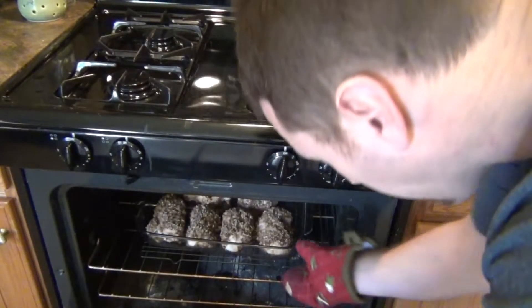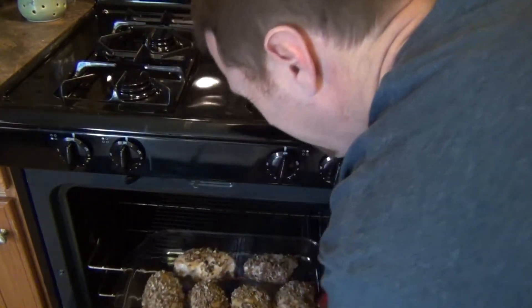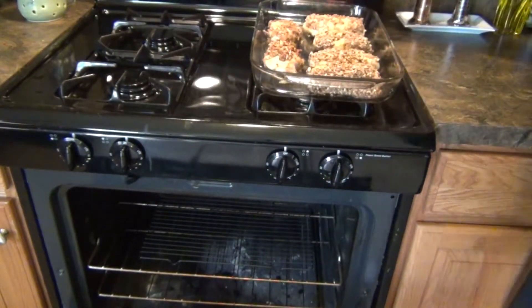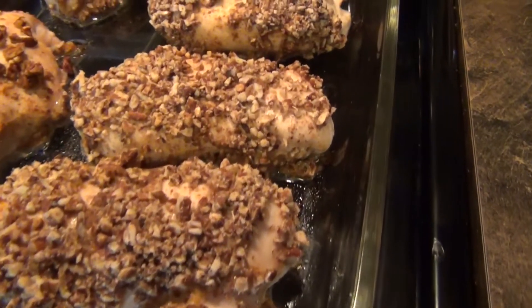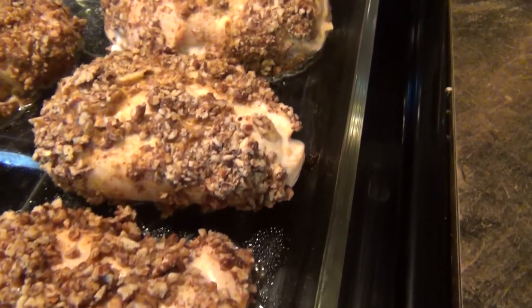Our chicken is done, so let's pull it out of the oven. Wow, really good. Let's get a closer view of this. Well guys, there you have it — that's the pecan crusted chicken. If you guys want to check out the book that it came from, it's called The Everyday Paleo. Just look down below, I'm going to put a link so you guys can go over and check out the book. I'm really happy — it looks like it has a lot of great recipes that I want to try out. Alright guys, we'll see you next time.